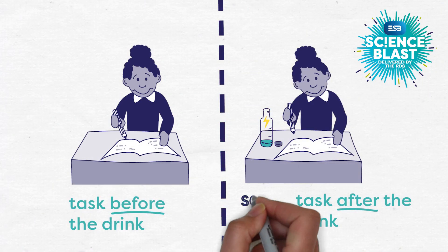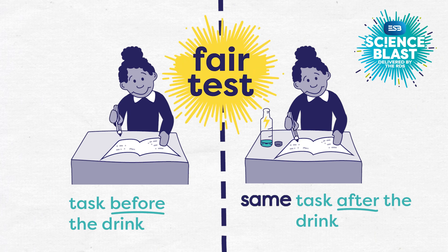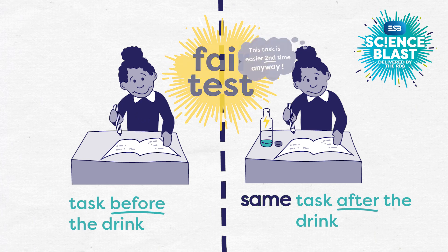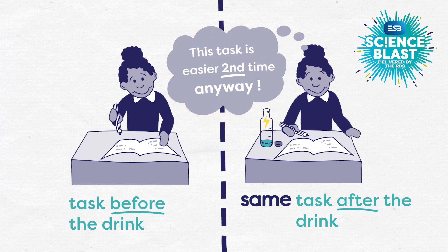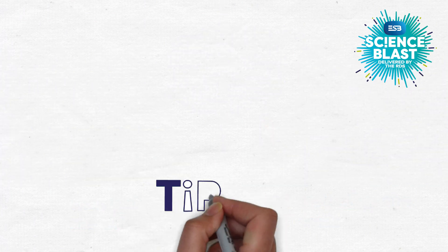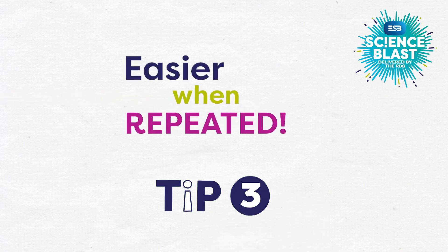Dara wanted to repeat the same task to ensure a fair test, but for humans, some tasks are easier the second time round, and this can make it more difficult to make scientific discoveries. So when designing any repeatable tests on humans, our third tip is: be very careful to avoid the easier when repeated problem.